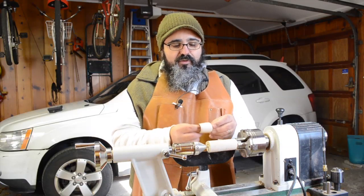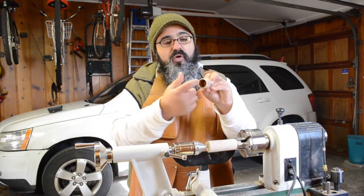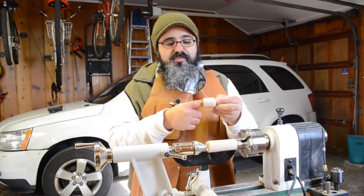Without further delay, let's get started. The first thing I need to do is drill out the opening where the coffee grinds are going to go in, and we're just going to use a one-inch Forstner bit to remove the material.